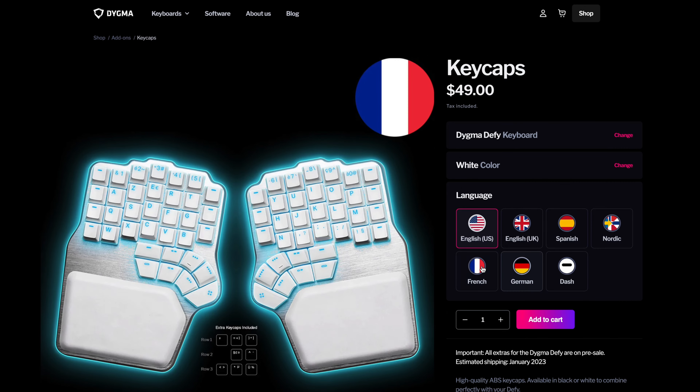Hi Digmates, it's me, Dominique. A few weeks ago, some of you asked us where you could find more keycaps for the DIGMA DeFi besides the ones we offer in our shop — link is in the description below if you want to check them out. You were concerned that buying a standard set wouldn't be enough.